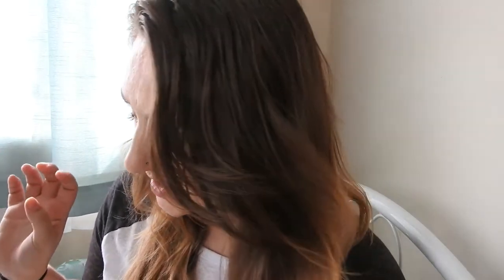Hi guys and welcome back to another video. This week I'm going to do something a bit different — I'm going to take this box here and unbox it on camera. I've been looking forward to this because this has the July Birchbox in here, and this is my first ever Birchbox, so I've never ordered with them before. It'll be interesting to see what's inside.